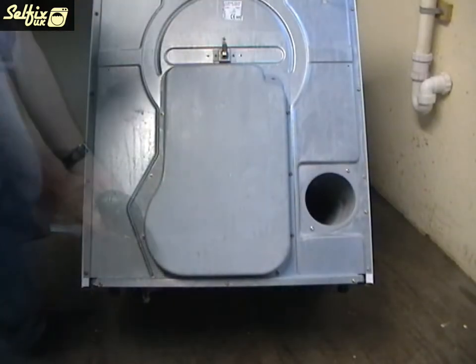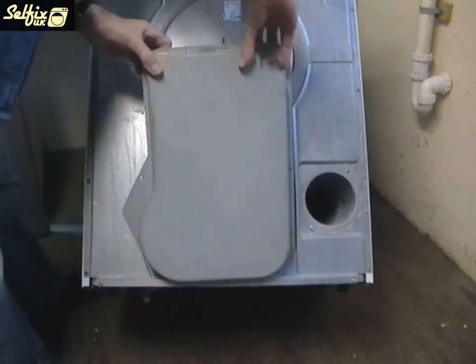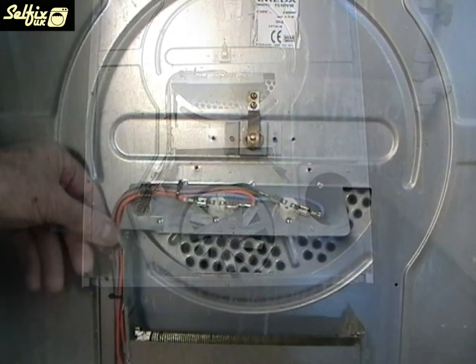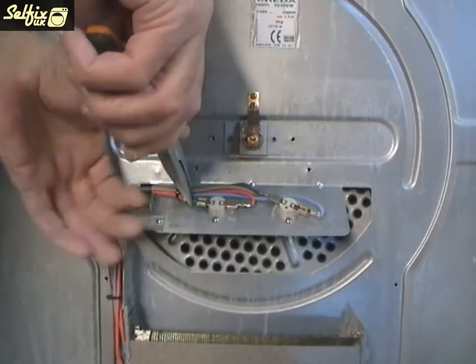Turn the machine around and remove the small dust cover from over the rear bearing housing. Then undo all the screws from around the heater cover. With this cover off you now have access to the heater element, thermostat and fan. At this point, before anything else is done, take a photo of the wires and connections on the thermostats and heater to help you when you come to reassemble it.